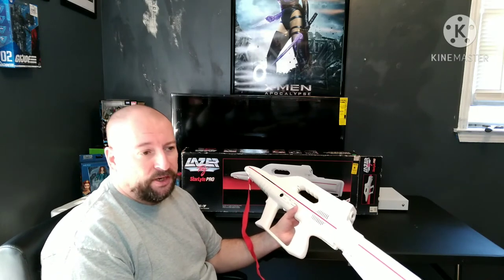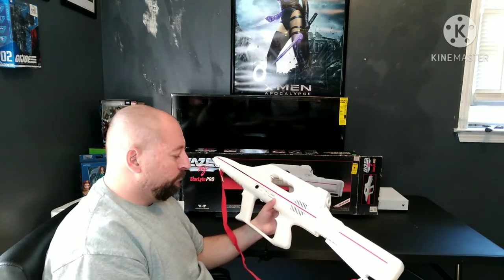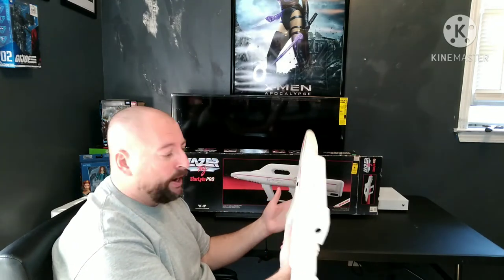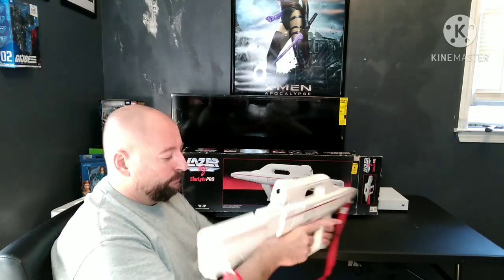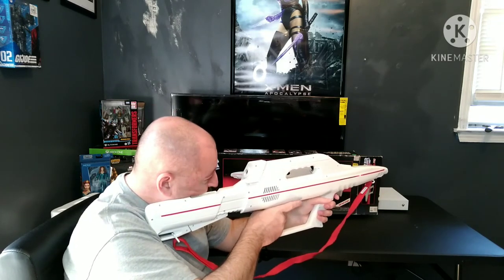The one thing the box didn't include was the instruction sheet, which I would have liked because it's more like a blueprint — almost the size of the poster on the wall. But nonetheless it's in really great condition: no chips, no cracks, no breaks.